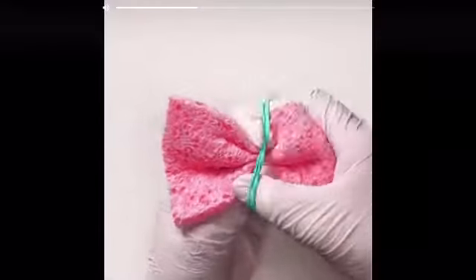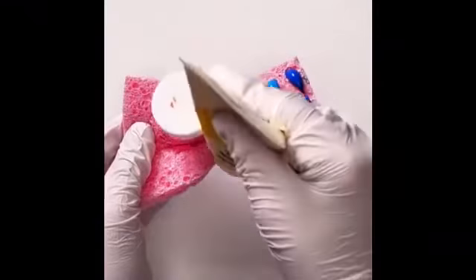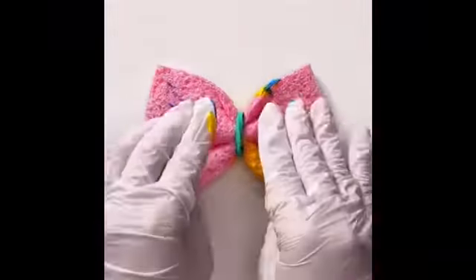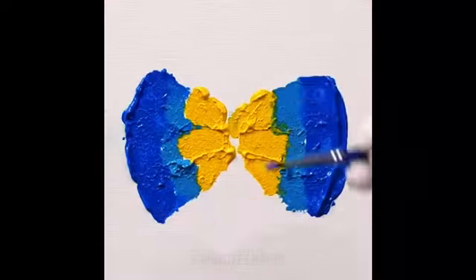Oh that's a bow tie, that's a pretty nice bow tie. Yeah, that's a pretty nice bow tie. Now you can't just wear your bow tie — that's a sponge. But okay, oh it's a sandwich. Now it's a colorful bow tie if you ask me.